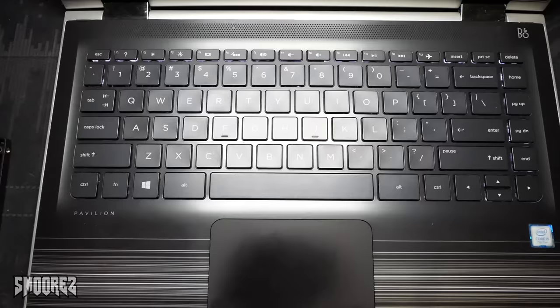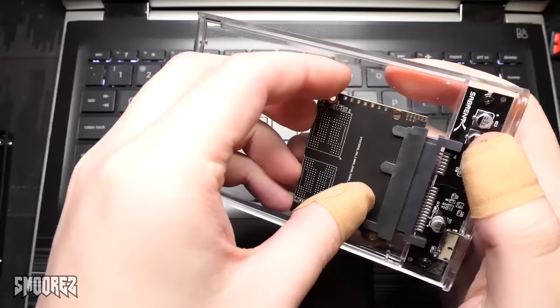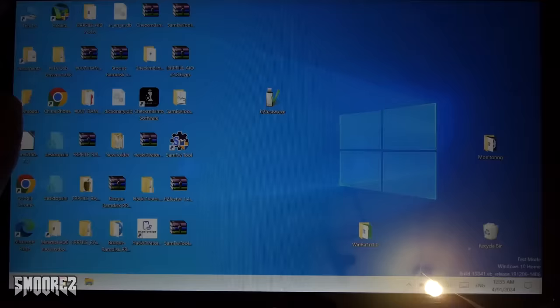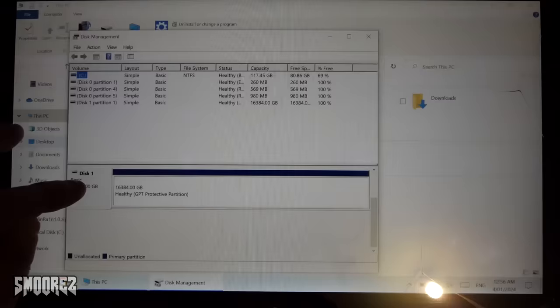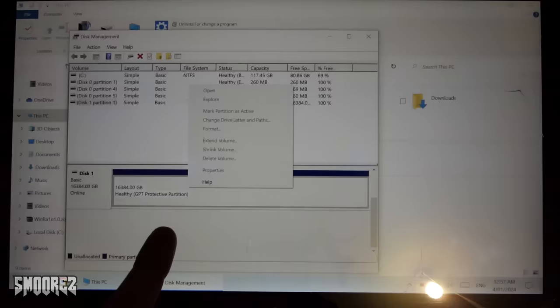I was not expecting that inside. I'll be testing this on my spare laptop using a Sabrent external SSD enclosure — the drive goes straight in and I plug in the cable. Going to my PC, nothing came up automatically, so we go to disk management. There it is — not a four-terabyte drive. It's showing as a 16.384 terabyte drive.